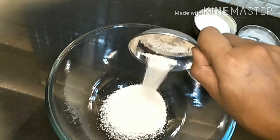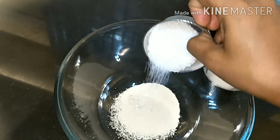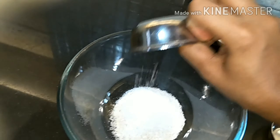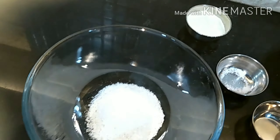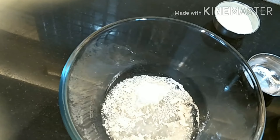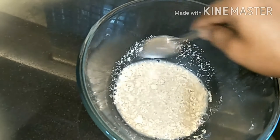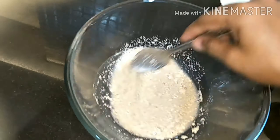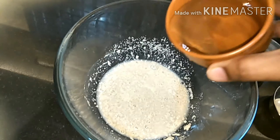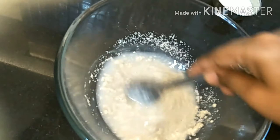We've taken the dry yeast and put it in a bowl. Now we'll add the sugar and then the salt. We'll pour some warm water and mix it well with a spoon. Then we'll add some more warm water and mix again.